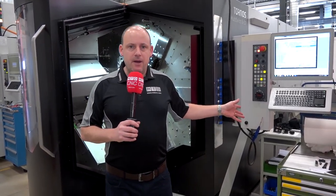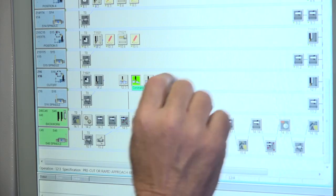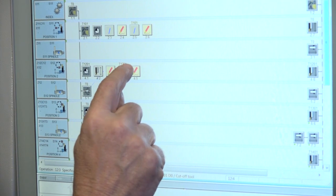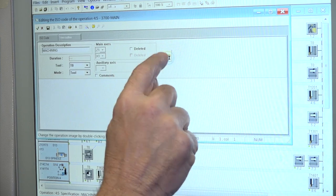How about the programming side — another barrier to entry? I'm told that with this machine and the Tornos control, it's very similar to programming a three-axis lathe, but you just do that six times. So essentially, if you can program a three-axis lathe, you can program this — it's very straightforward.